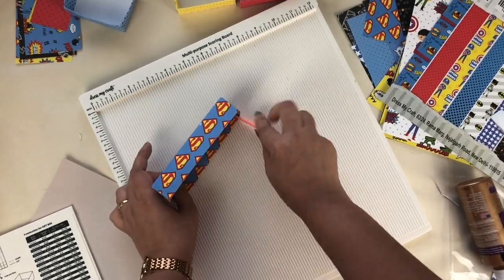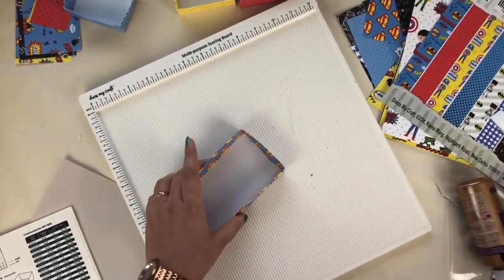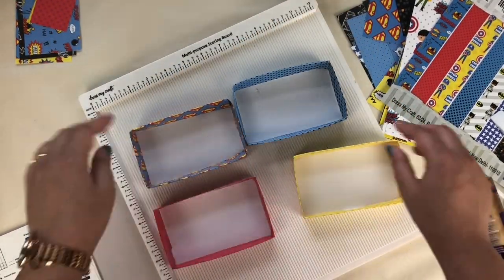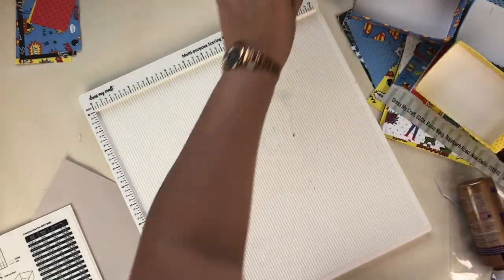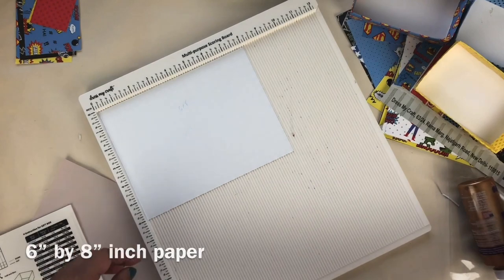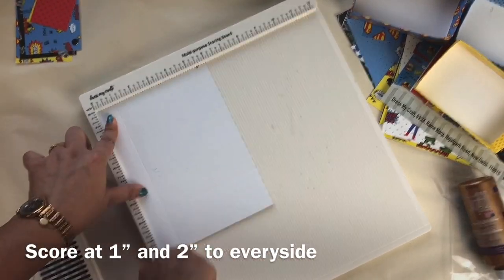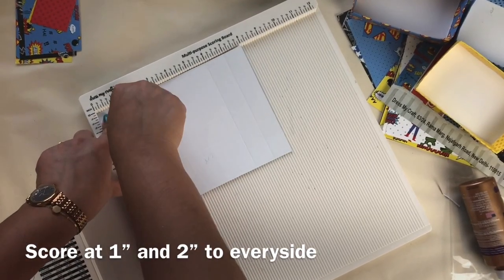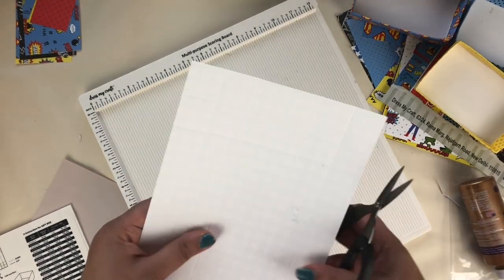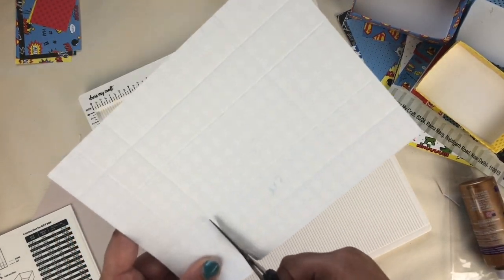In this way my boxes are ready and you need a total of four of them — I already created them. After that I'm going to make a 2 by 4 inch box. For that you need a 6 by 8 inch paper. This is the same method: score at 1 inch and 2 inches from every side, then make a slit in the corner of the paper and fold it to make a box.